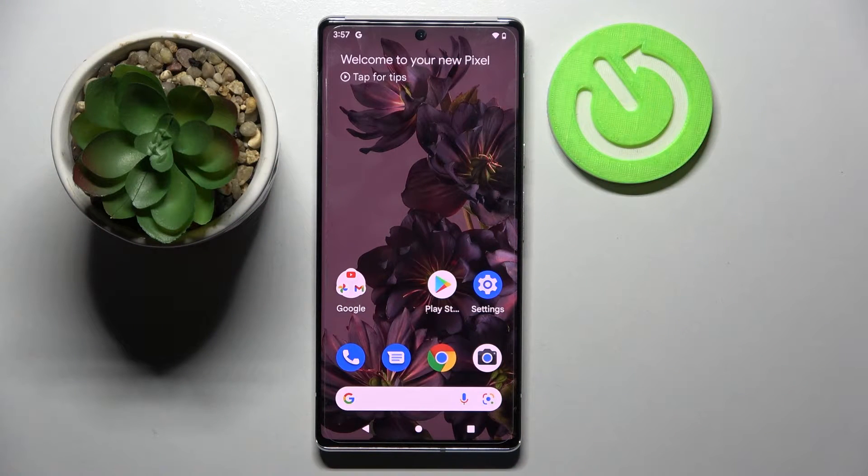Hi! In front of me is the Google Pixel 6 Pro, and today I would like to show you how you can add a screen lock on this smartphone.